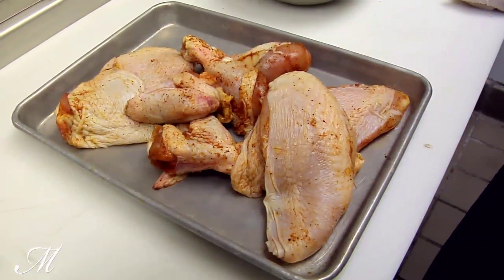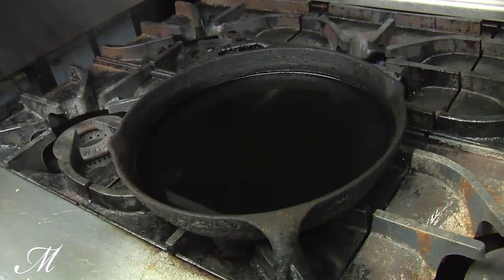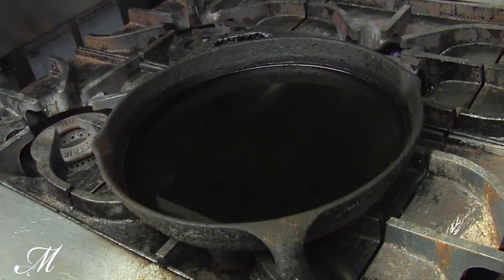We take that bird out of the refrigerator and bring it to room temperature for about 30 minutes to one hour. We put a cast iron skillet on the stove over medium-high heat with about three quarters of an inch of oil.